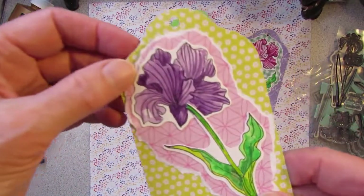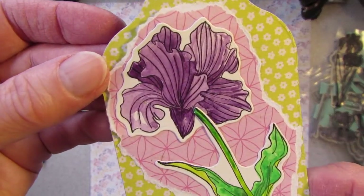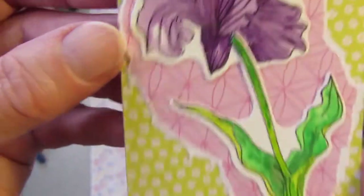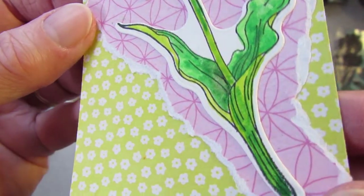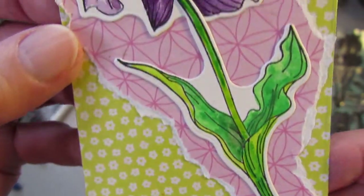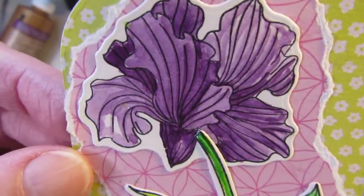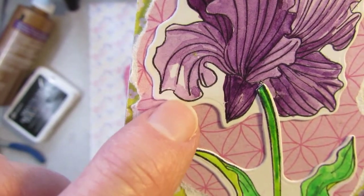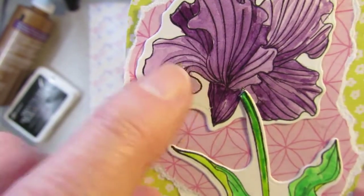The second one is the same flower, but I did it in purple watercolor. Same stem, used various greens. I like to do shading when I do watercolor, and sometimes even leave a little spot of sunlight, like on that leaf right there on the petal.